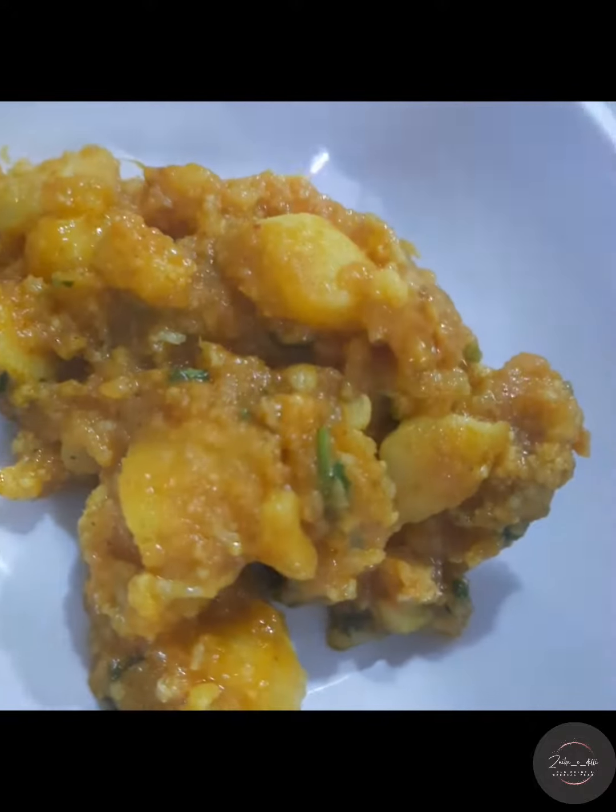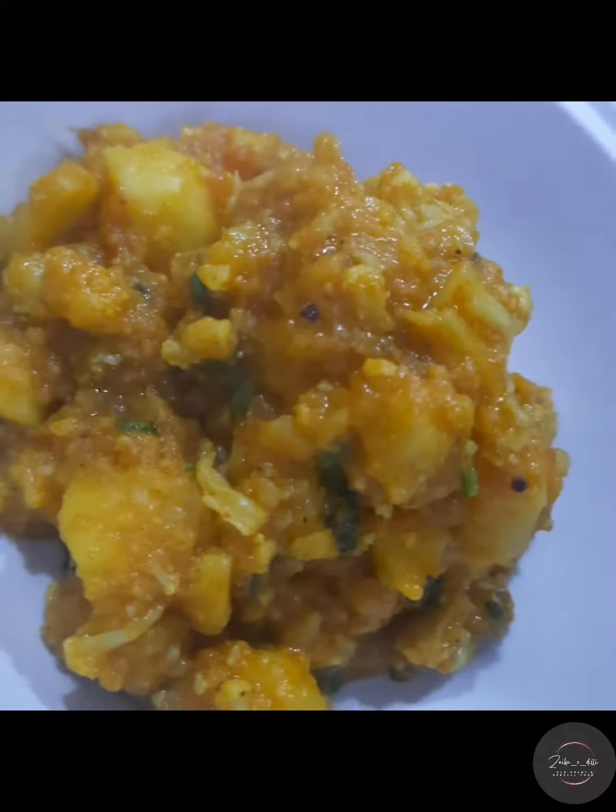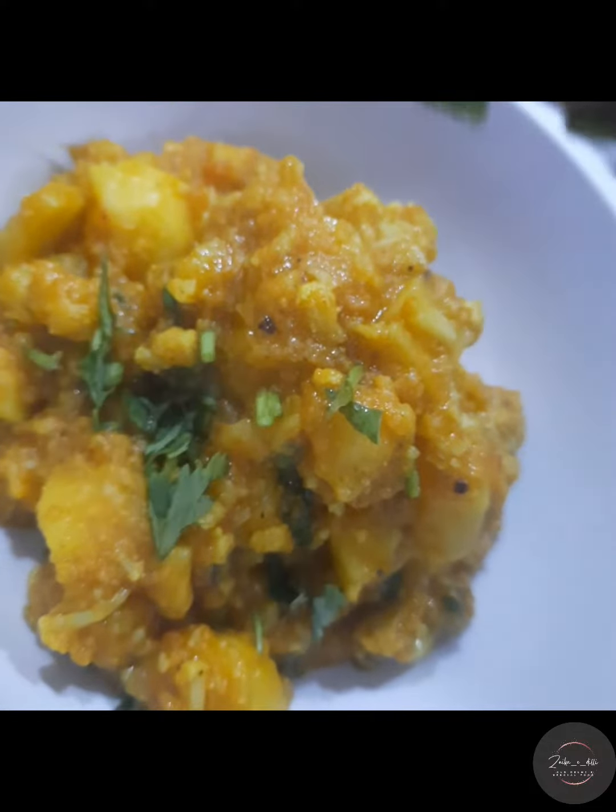You can add 2 green chilies — this is up to you. If you want it a little spicy, you can fry it with a little more spice.